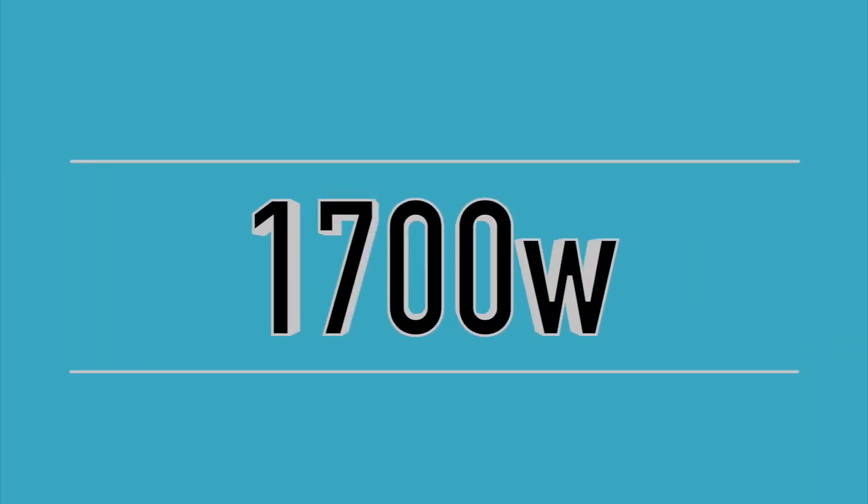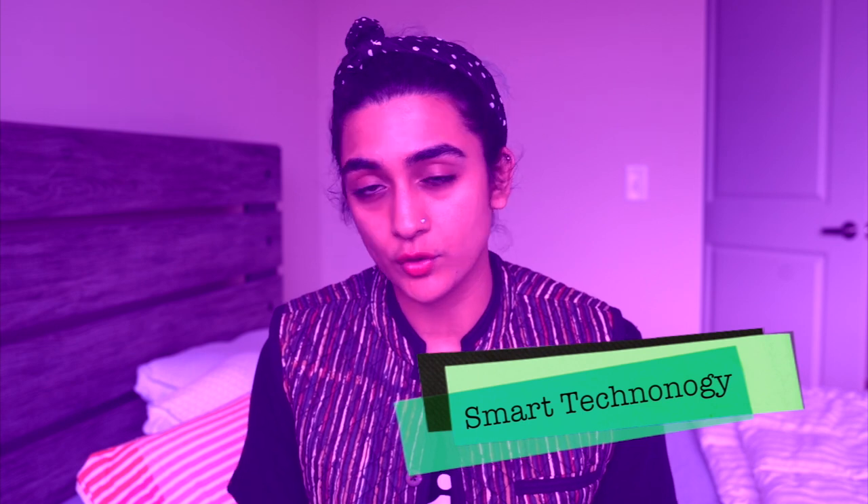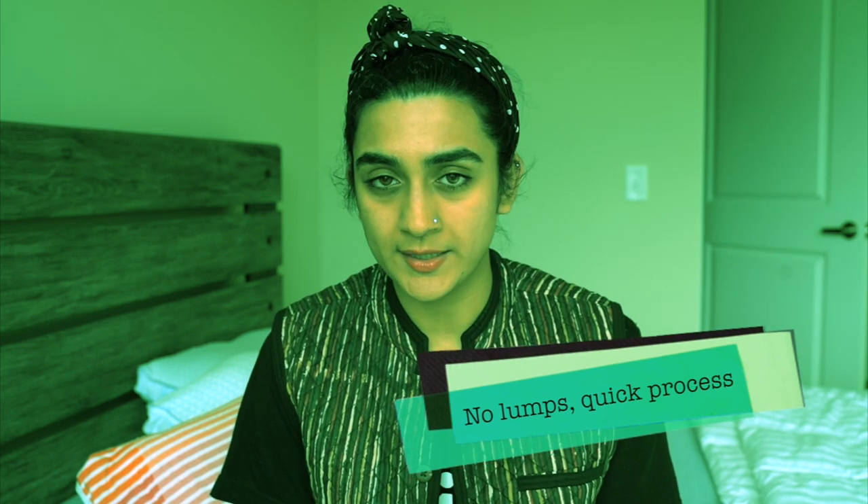The Nutribullet RX is 1700 watts, which is a completely different ball game. In terms of consistency, I think it does a great job. You don't really have to time it and there's no option for selecting a mode at all, so you have to trust the machine. There were absolutely no lumps and it is a fairly quick process.